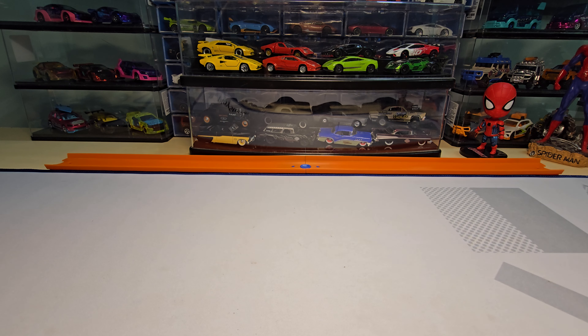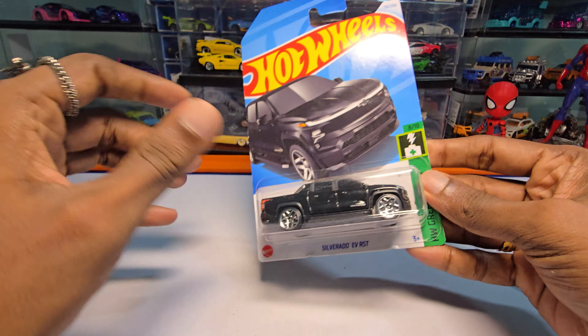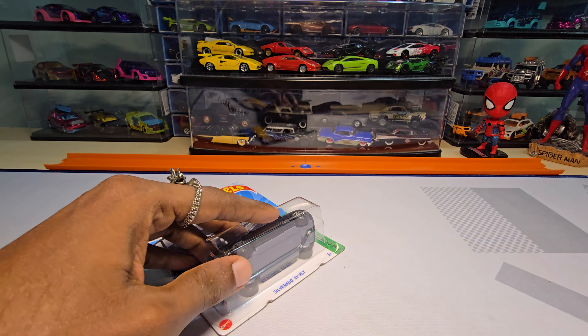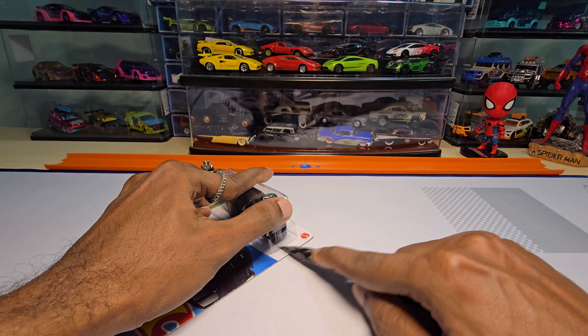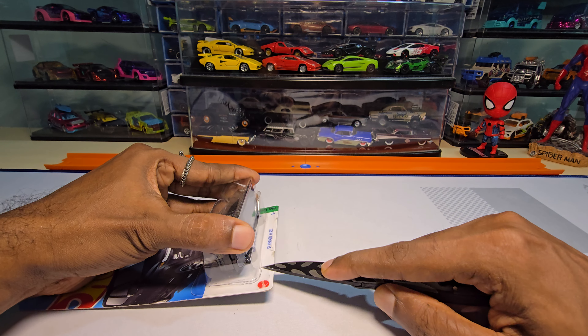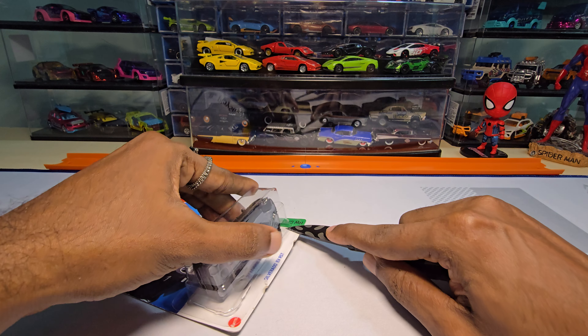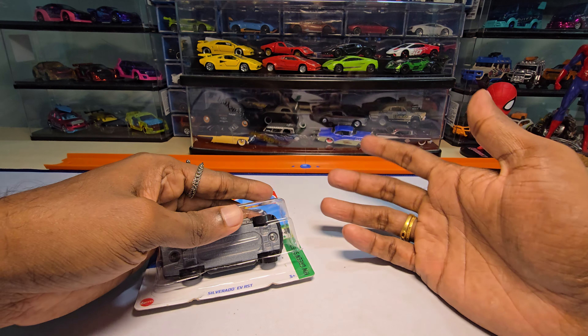Hey guys, welcome back to my channel! Today we are going to unbox this — it's the Silverado EV RST. I'm not a personal fan of EVs, but this casting does look really nice — massive, enormous. That's the reason I bought it. I personally love trucks, so I thought of doing a review on it.